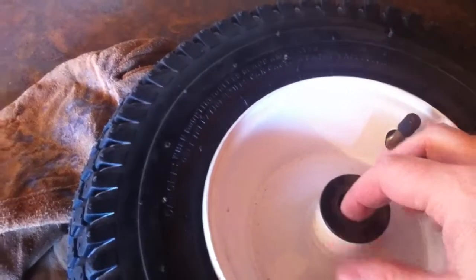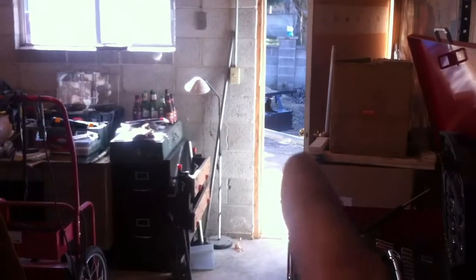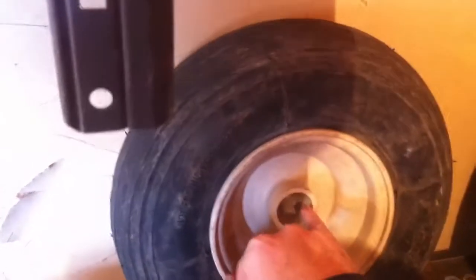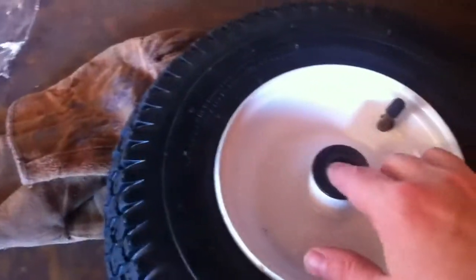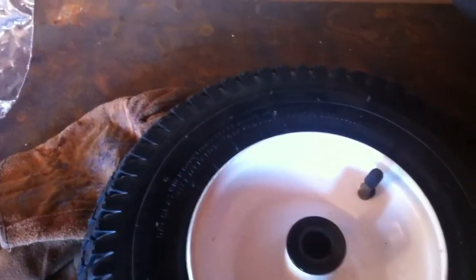They came with some bearings that were right in here. I had to pop those out because they didn't quite fit on the axle on that unit. It turns out the diameter of the old tire's bearings were the same, so I was able to take this piece of plastic from there, popped it out, and just stuck it in. So that was lucky.